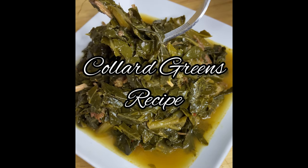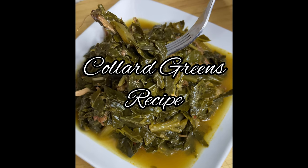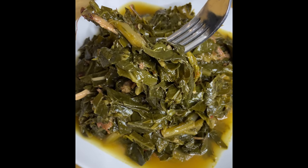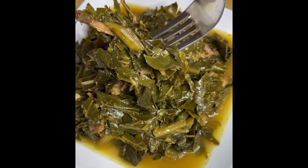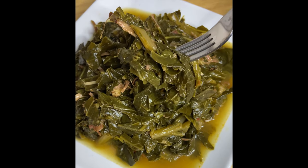I'm back y'all, and on today's menu we have my collard green recipe. When I say this was so good, you will definitely love it — it's getting you ready for Thanksgiving, Christmas, whatever. This is not a quick and easy recipe; if you're looking for something quick and easy, you might as well pop open a can of Glory Greens and call it a day.